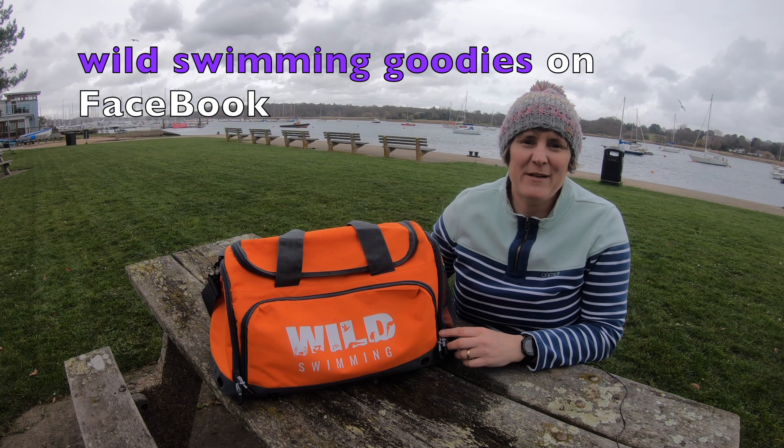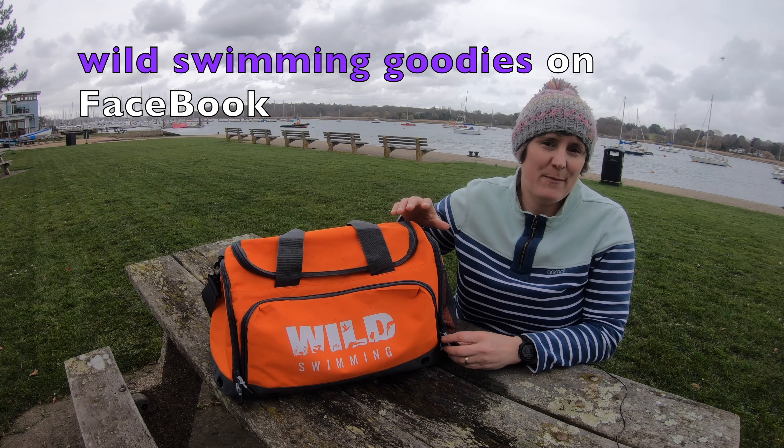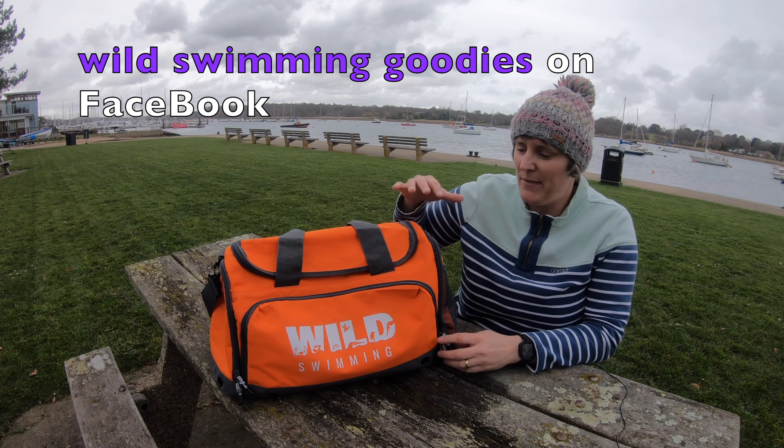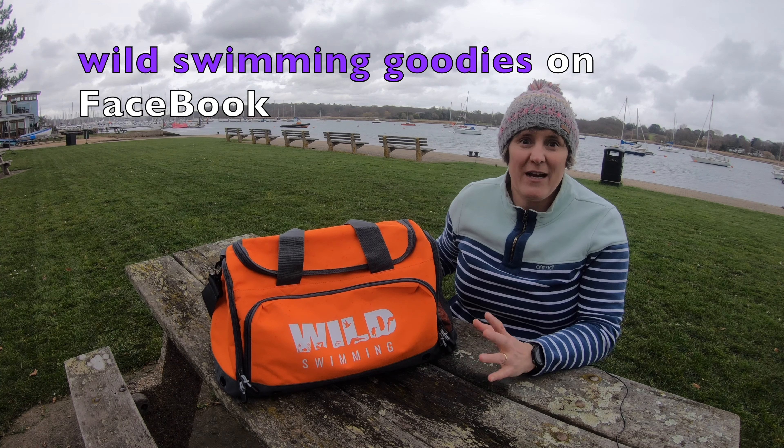I just thought I'd show you my new swim bag which I got from Gemma Bloor's page on Facebook. She's raising money for Aspire during the Solent swim and this is another method for her raising that money. She designed this lovely little logo which I absolutely love.